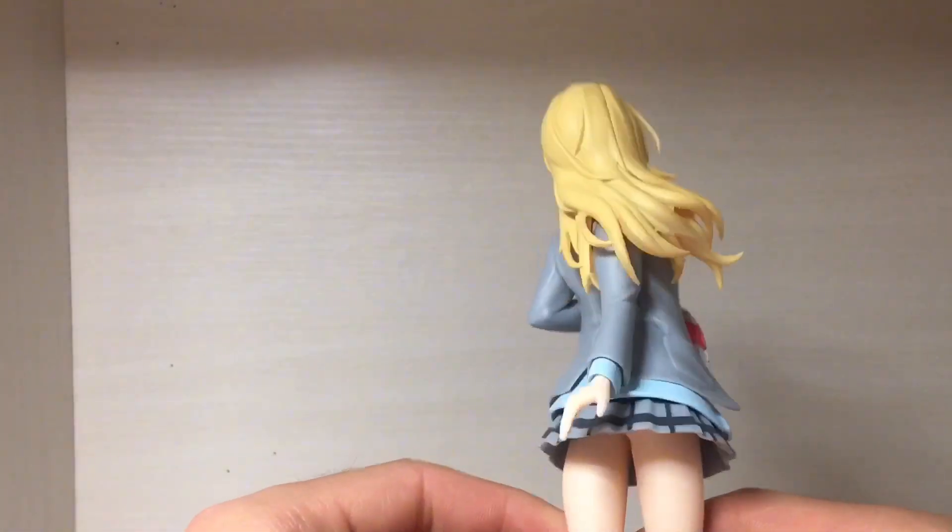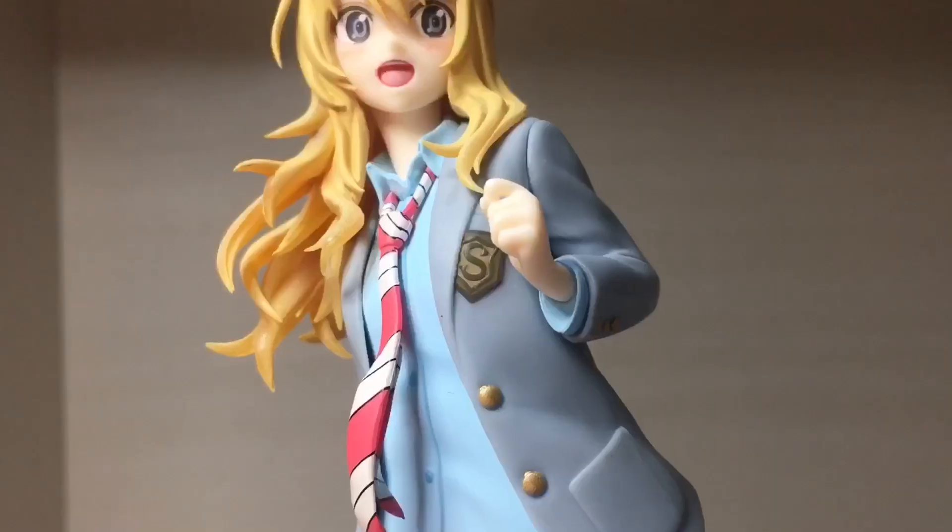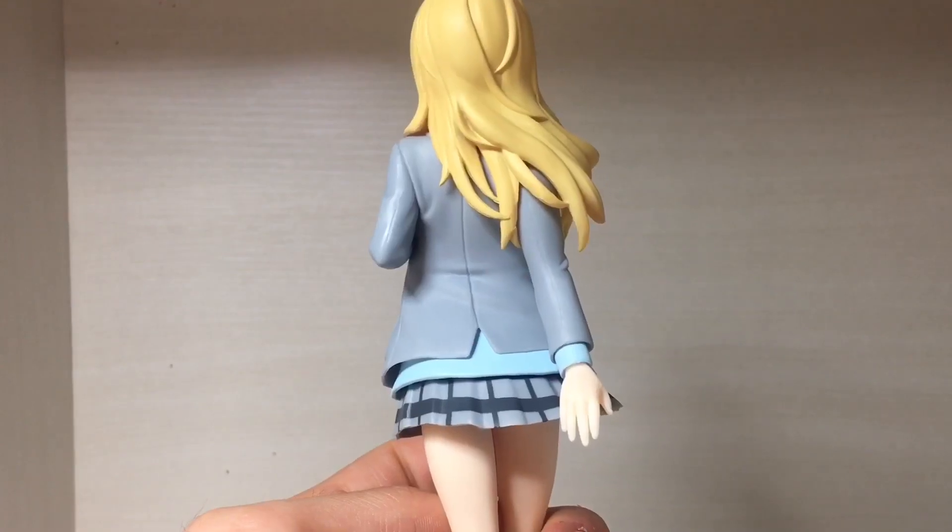Some shading would have been nice, but again it's a simple price figure so I didn't expect too much. Here's a closer look at the school logo, and there's the back of the figure.